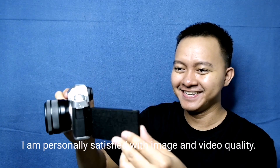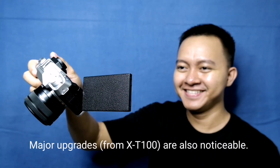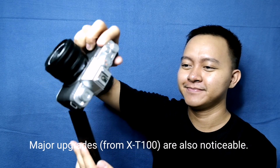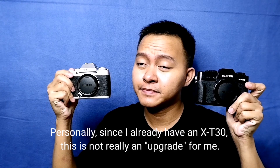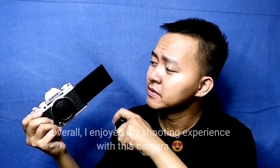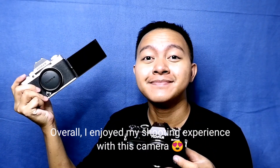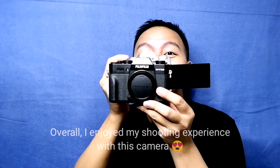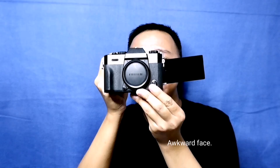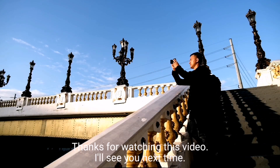I've been shooting with this camera for more than two weeks now, and I can personally say I am happy and satisfied with it. The photos are sharp and the colors are beautiful. Although since I already shoot with my X-T30, this is not really an upgrade for me. However, I wish I could detach the LCD of this X-T200 and put it on my X-T30! Thanks for watching this video and I'll see you next time.